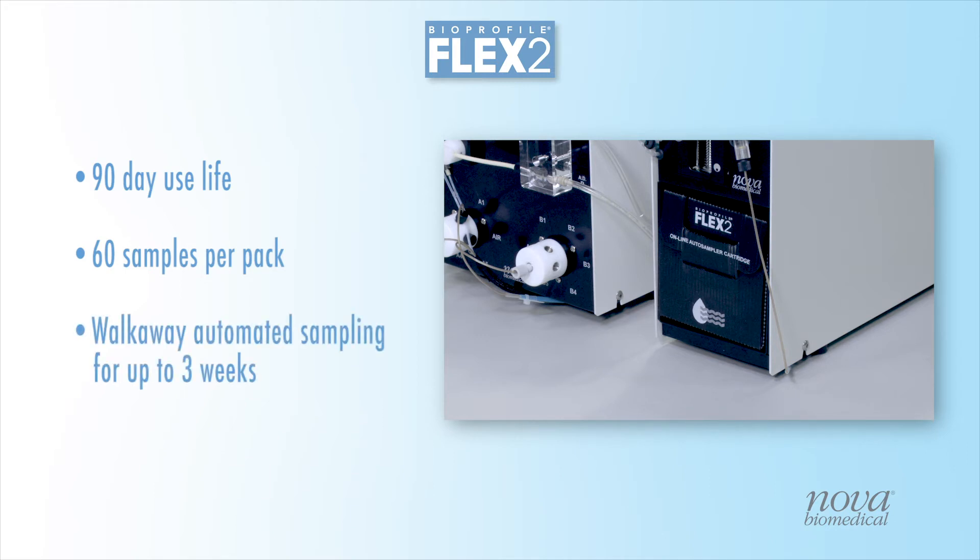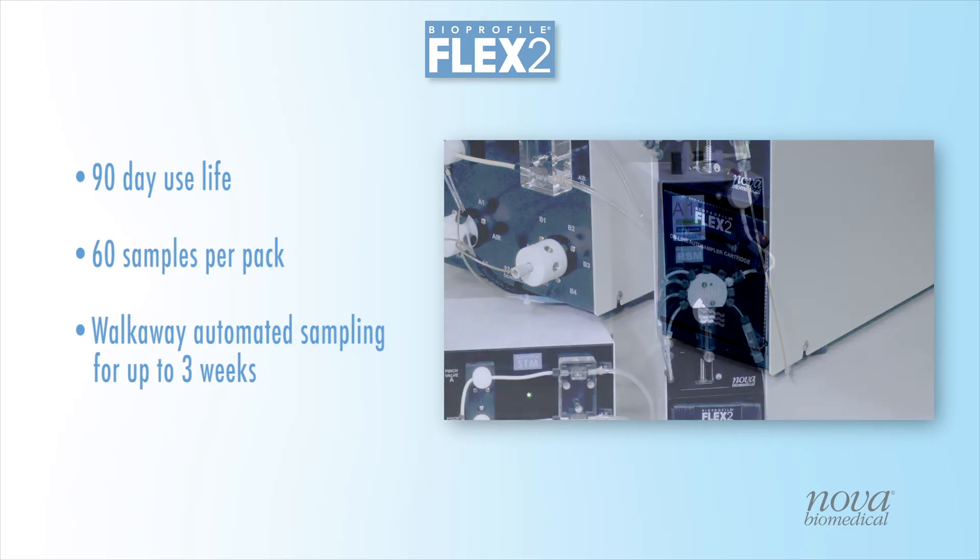A full bench of 10 bioreactors has a remarkable capacity of up to 600 samples, enabling walk-away automation for several weeks.